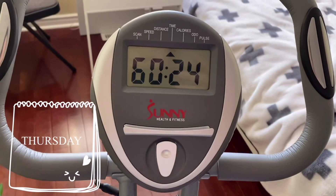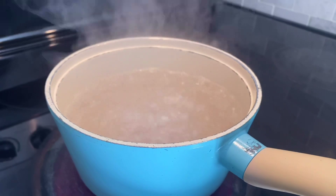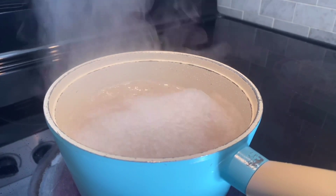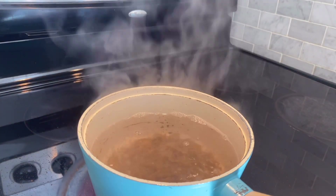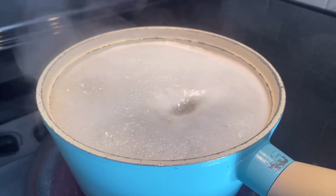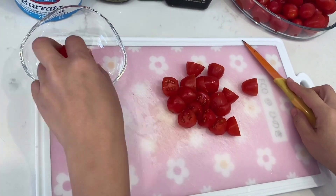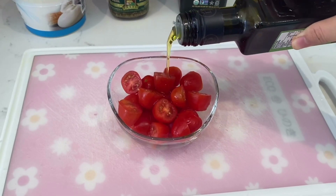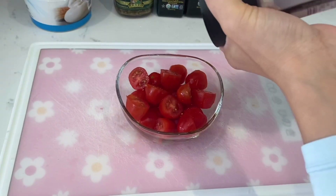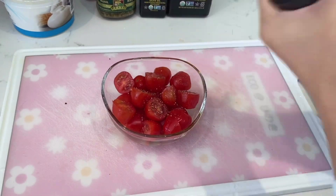It's Thursday. I started my morning with another hour of cardio on my cycling machine. Then we're going to make some more pasta — this one is made out of lentils, so it's super low carb and very healthy. Here we are cutting up some cherry tomatoes. My mom has her special sauce, and she's putting some olive oil on the cherry tomatoes with salt, pepper, and some basil.